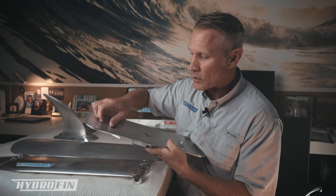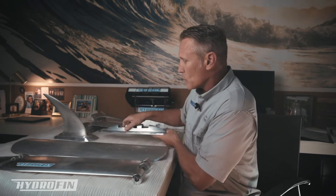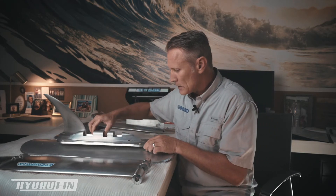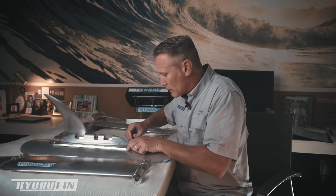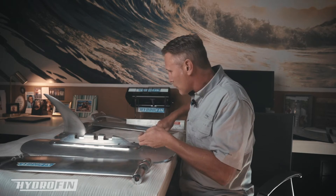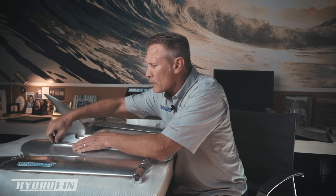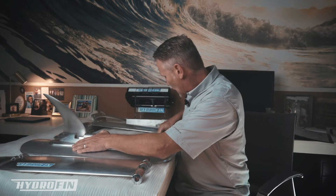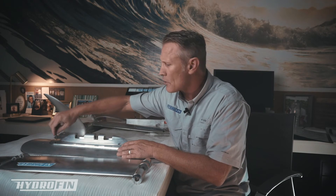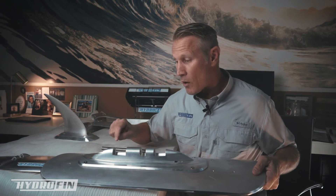Once we make that determination, we tighten these screws on the back and apply Loctite so they stay in place — we haven't had any issues with that. Then, once the main plate is fastened on the boat, we attach this plate here. All the hardware we use is stainless steel, and all of the plates and other materials are aircraft-grade aluminum, so you're not going to have any issues with corrosion or rust.